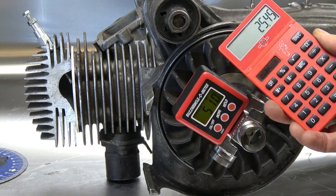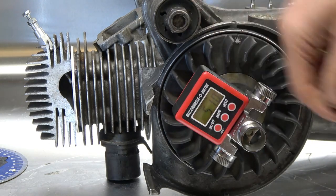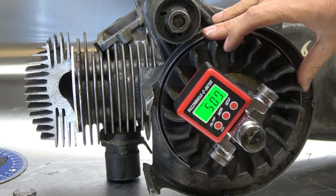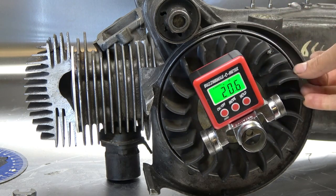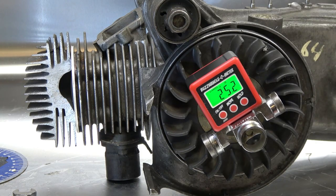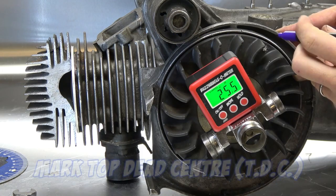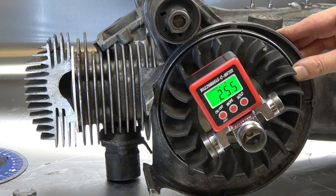Turn the calculator on and put in 50.9 divided by 2, which equals 25.45. So now, if we remove the piston stop and come around to 25.45 degrees — 25.4 is about there — we can make a nice mark there: that's top dead center.